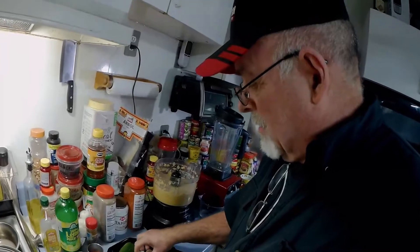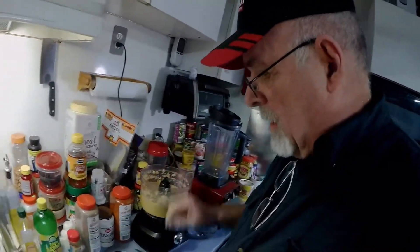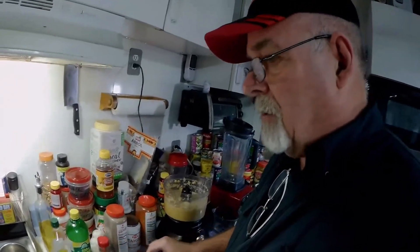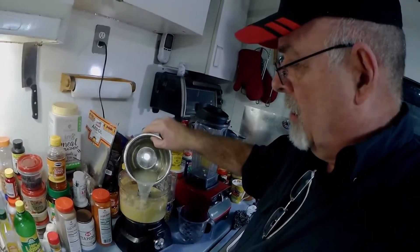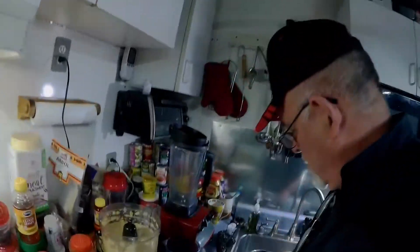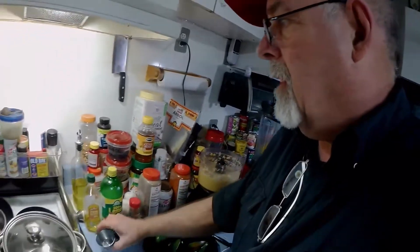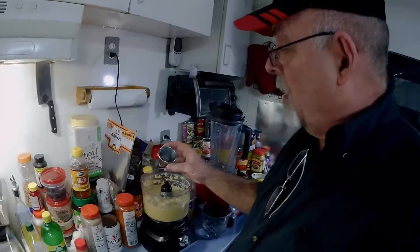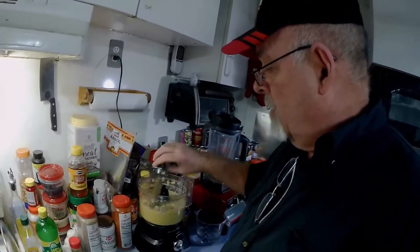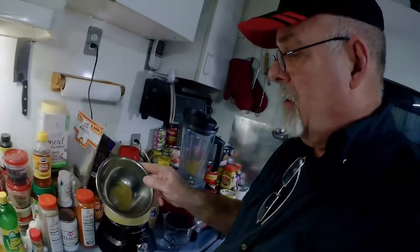Now we're going to throw in five or six peeled garlic cloves, and we're going to add six tablespoons of lemon juice. A tablespoon of sea salt. And one tablespoon of restaurant-style coarse ground black pepper. One teaspoon of cumin.